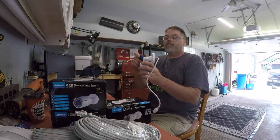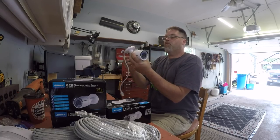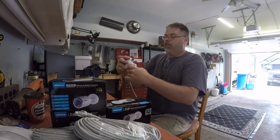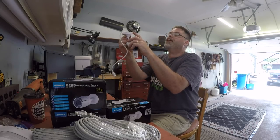You just loosen the screw off like so, and you can put it on any angle you want. Then you turn this loose — it's tight, but there it goes — and you can swivel it where you want and then just tighten it up.